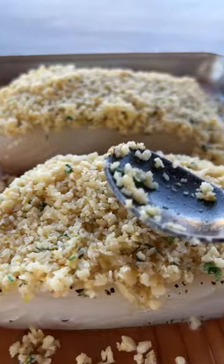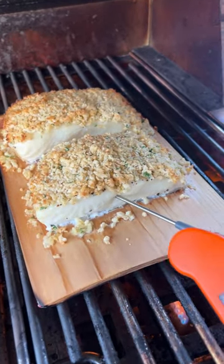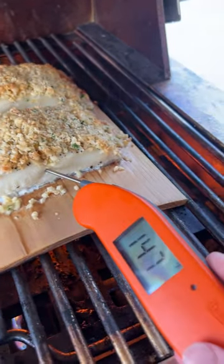I like to use the back of the spoon to really press it on nice and firm. Then slide it on your grill and cook it for about 10 minutes. You want the internal temp to reach 145 degrees for that perfect fish.